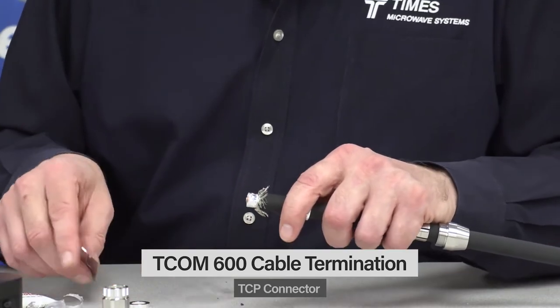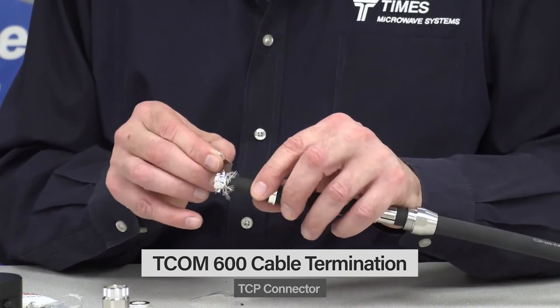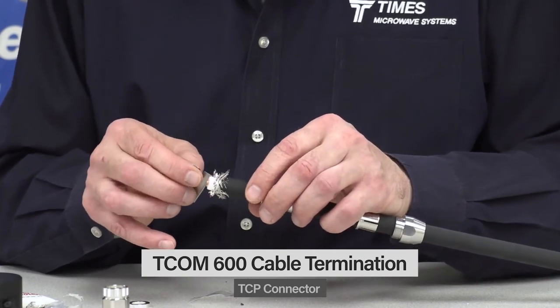At that point, we take the razor and just fan out those flat braids a little bit. We then want to fold those flat braids right over the round wire braids.